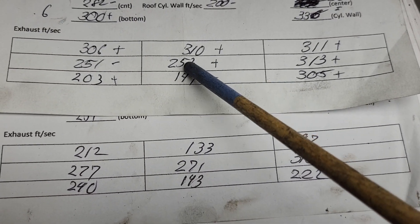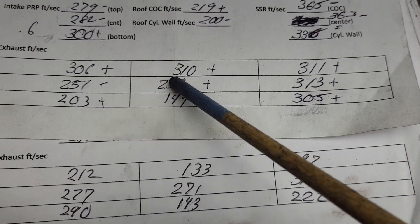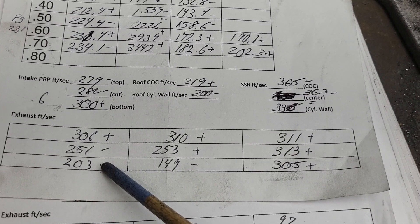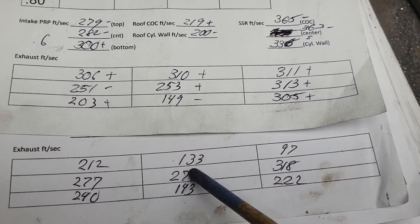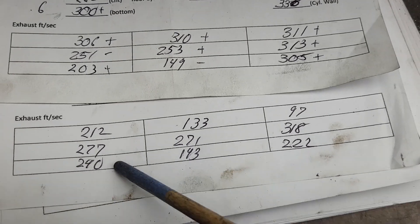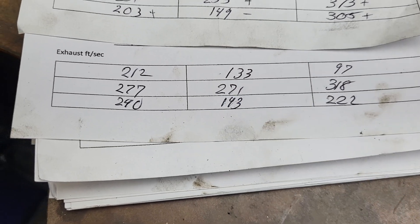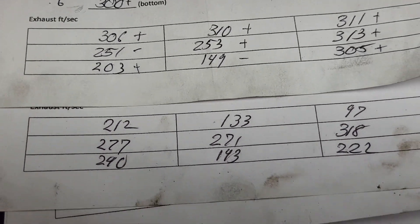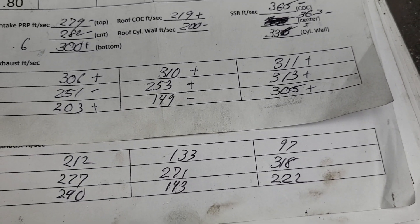Number 5 final exhaust air speeds versus the completely stock air speeds - notice how much higher these are: 212, 133 - not great; 97, almost dead in that corner. The middle of the port is good - in fact this is actually higher than mine here. Notice how even mine is - though not perfectly even. Number 5 was a trapezoid port and this is a rectangular port on number 1, so it's not exactly apples to apples, but you can still get a good idea of what's going on from the air speeds. As for the floor: 240 is not bad, 143 - yeah, closed chamber, 222 - the floor is fairly good.